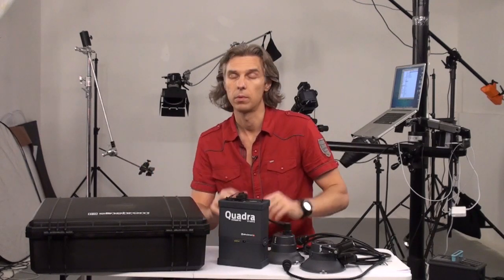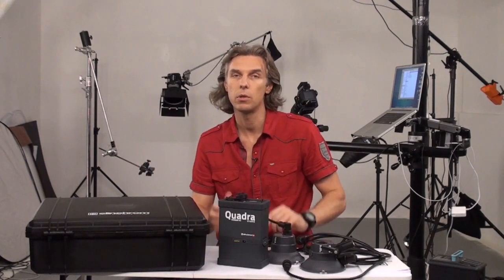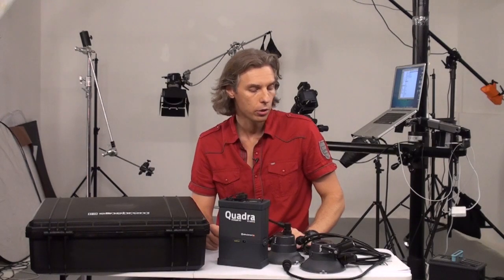For $500 you have a monolight which does all that kind of high-end stuff — in terms of constant color temperature and shorter flash duration.